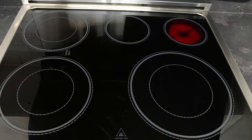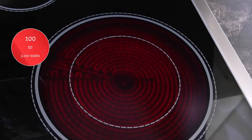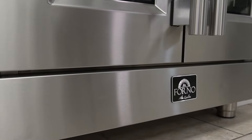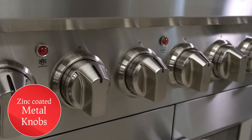From simmering sauces to flash frying vegetables, the five electric radiant elements range from 100 to 3000 watts. Made with 304-grade stainless steel that is durable, cleans easily, and will remain great-looking for years to come. Seven zinc-coated metal knobs with bezel ring will also maintain their beauty for years.